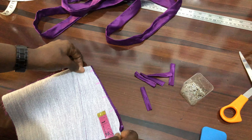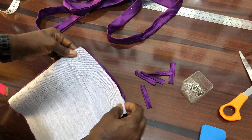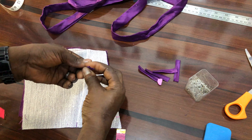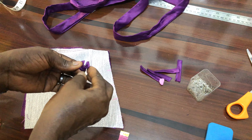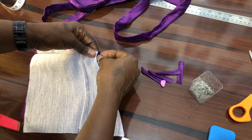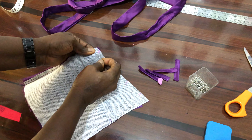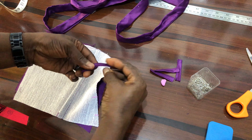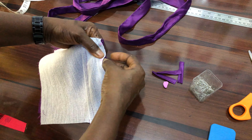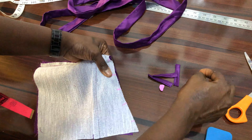Now begin to insert your loops: fold each piece and insert it inside the seam. Secure it down with an office pin, then insert another one and hold it down with the pin. Do this for all the loops, then go and stitch them down with a quarter-inch seam at the edge.